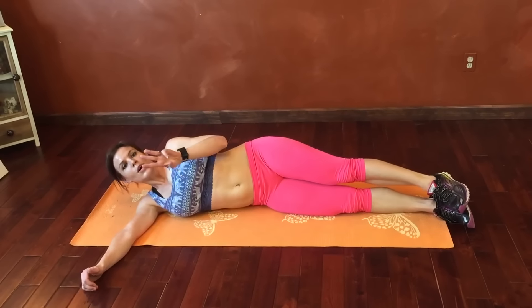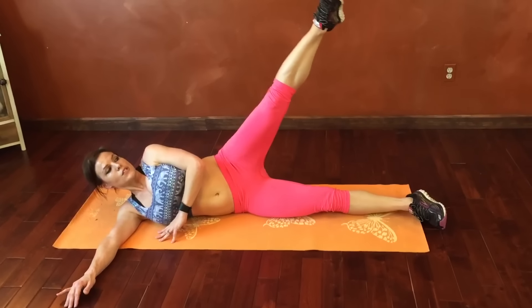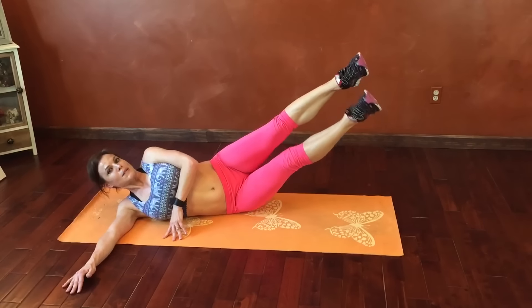This is gonna be for reps. We're gonna do three variations of the same exercise on this side and then the other side. First, top leg lifts, bottom leg lifts — core engages, belly pulls in strongly, and we're gonna lift to meet it.